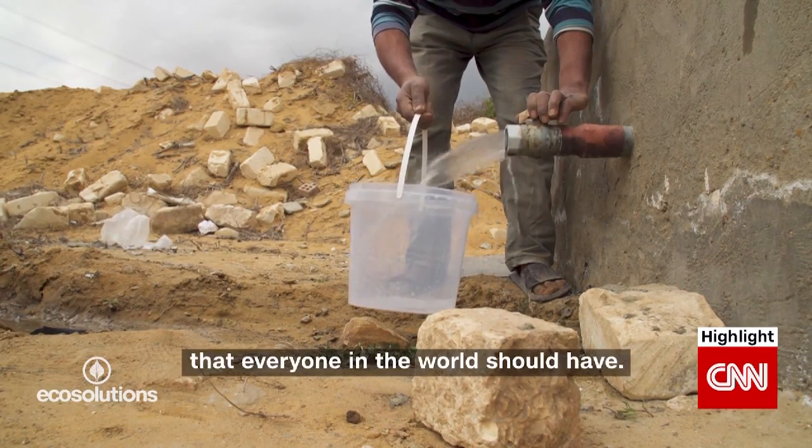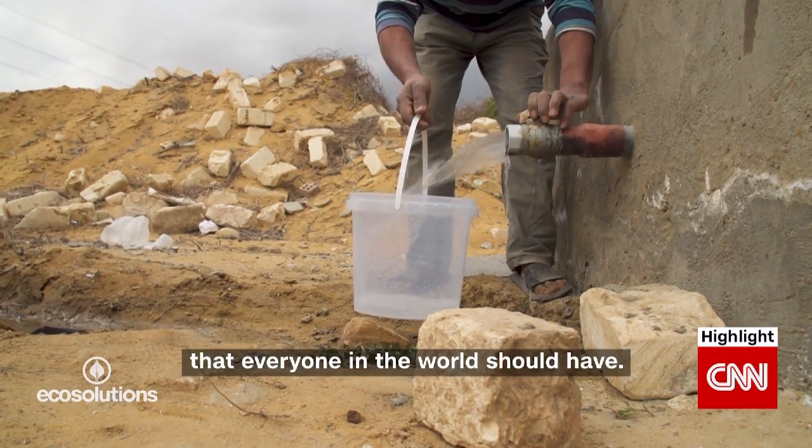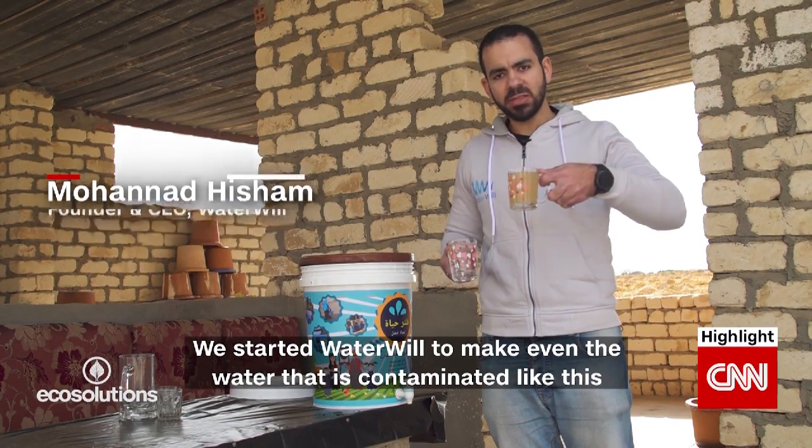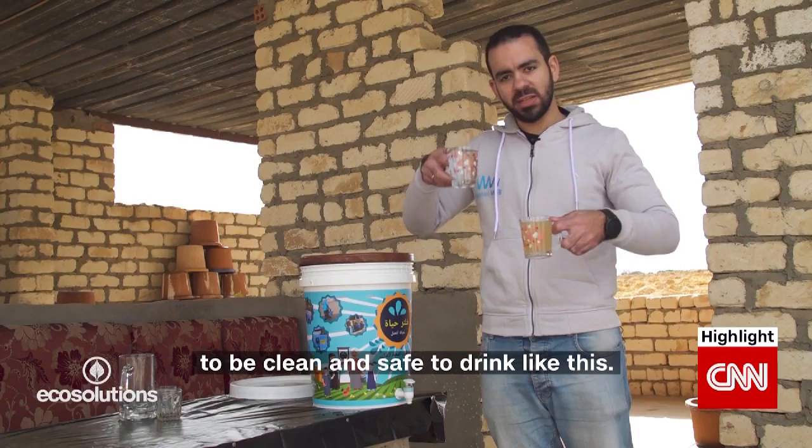Water is a very basic need that everyone in the world should have. We started WaterWall to make even the water that is contaminated, like this, to be clean and safe to drink.